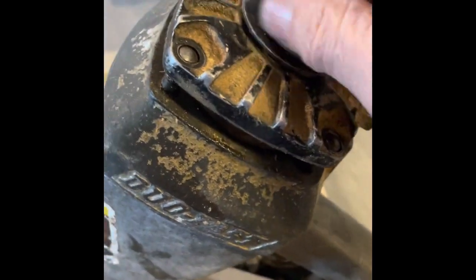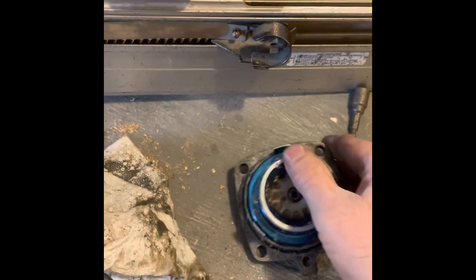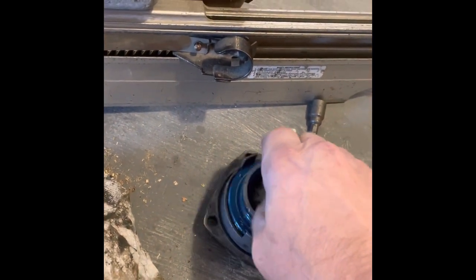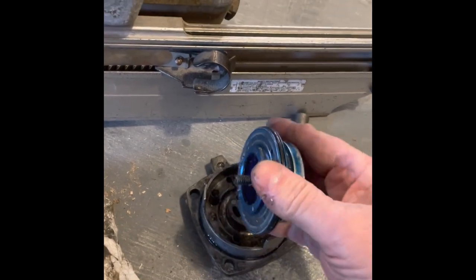It always seems to be a similar thing. So you pop this top, the four three-eighths nuts off the top, get this puppy out of here, and then these — it's dirty because this is the one I'm not going to rebuild right now — but you put an Allen key in there and you get this piece out of the top.